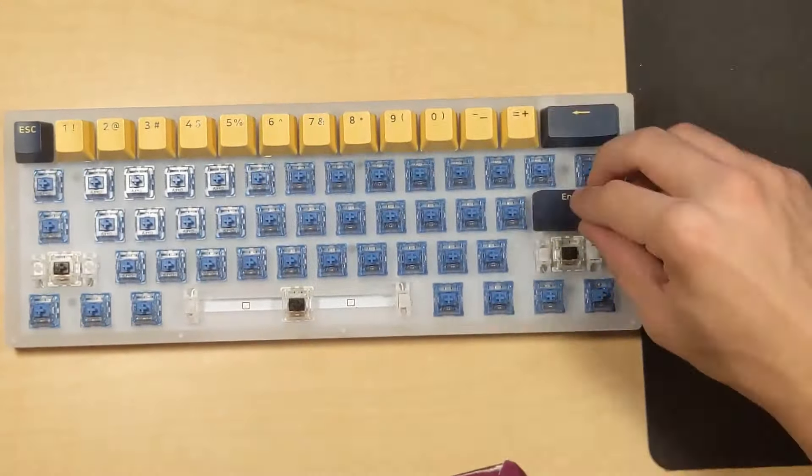Overall, I'm very happy with this board. The clacky, deep sound signature is very satisfying, and for only $98 I'd say this board is definitely worth it. The RGB as well as the layout make it great for aesthetics, and the Akko Ocean Blues make it great for gaming. The only gripe I have is that this is the furthest I can mod it.